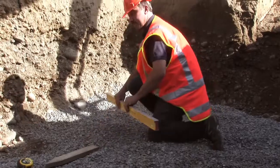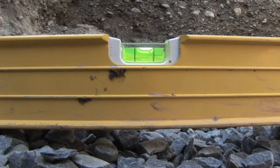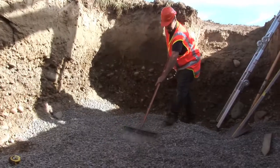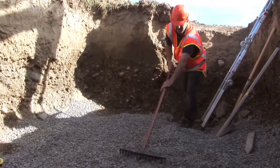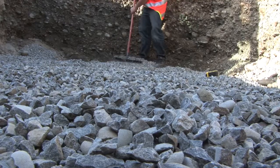We then check our levels on the base and give it a final touch up with a rake. The better the base is, the easier it is to level the tank when it comes into the hole.